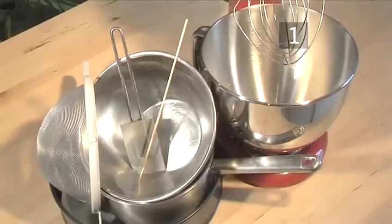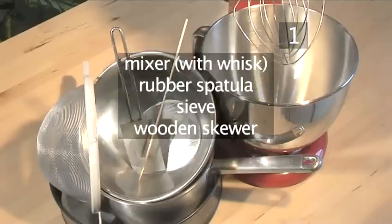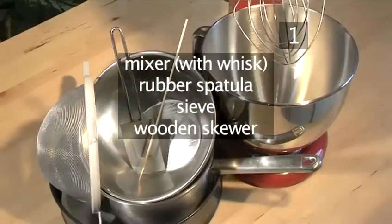You will also need the following utensils: a springform baking pan 26 cm wide and lined with greaseproof paper, a bowl, a saucepan, a mixer with a whisk attachment, a rubber spatula, a sieve, and a wooden skewer.